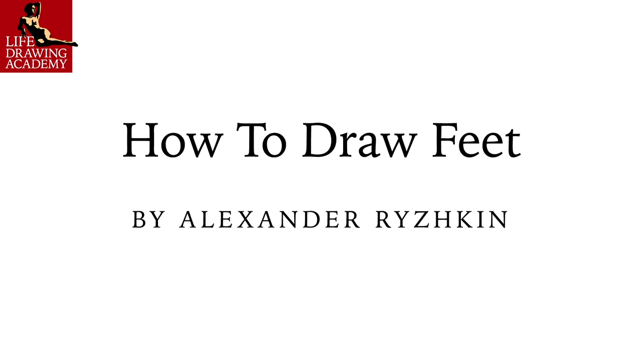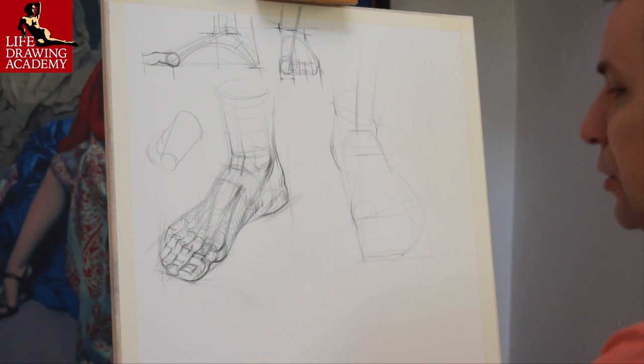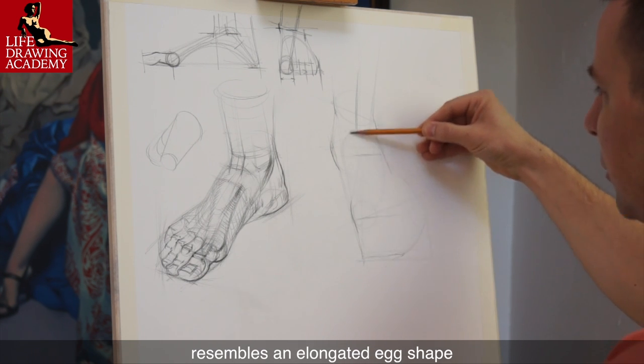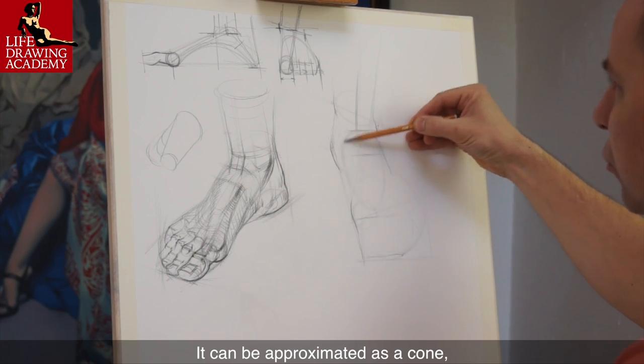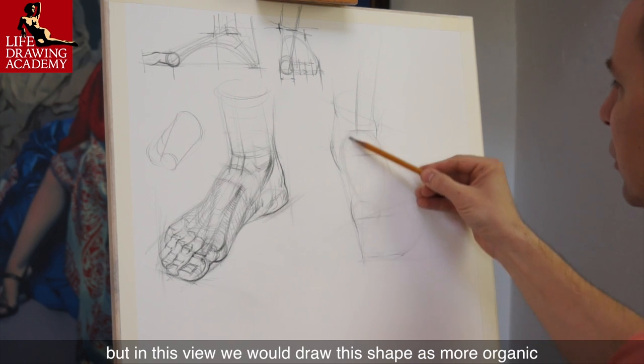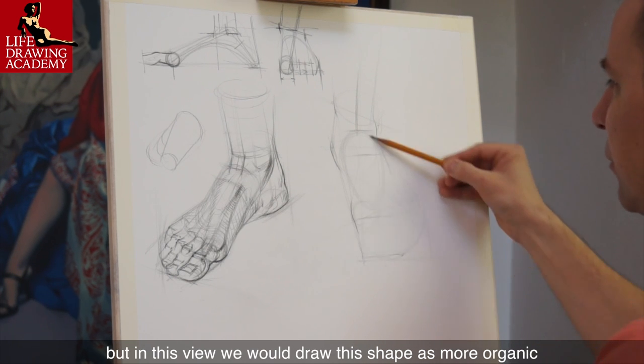How to draw feet by Alexander Ryzhkin. The middle part of the foot resembles an elongated egg shape. It can be approximated as a cone, but in this view we would draw this shape as more organic.